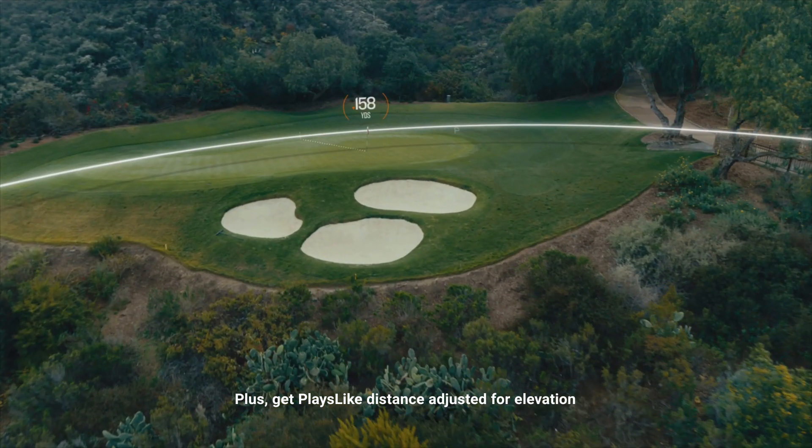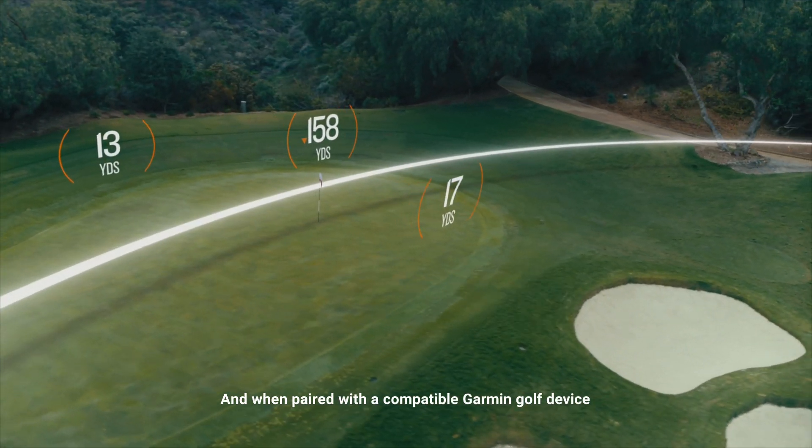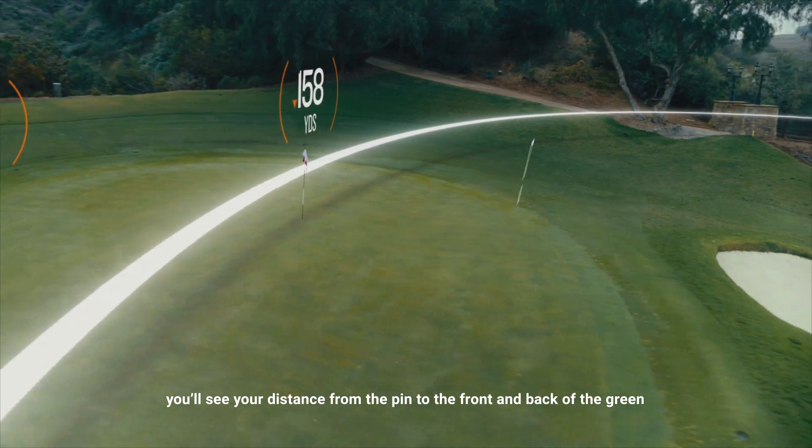Plus, get plays like distance adjusted for elevation. And when paired with a compatible Garmin Golf device, you'll see your distance from the pin to the front and back of the green.